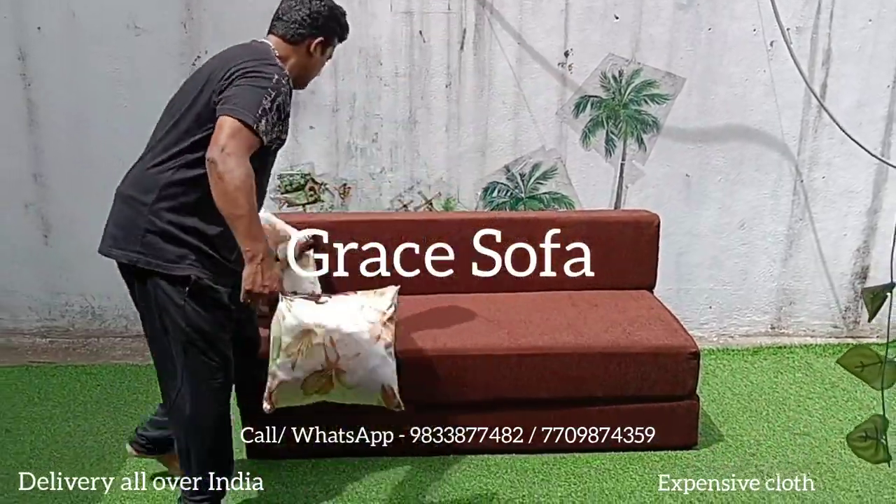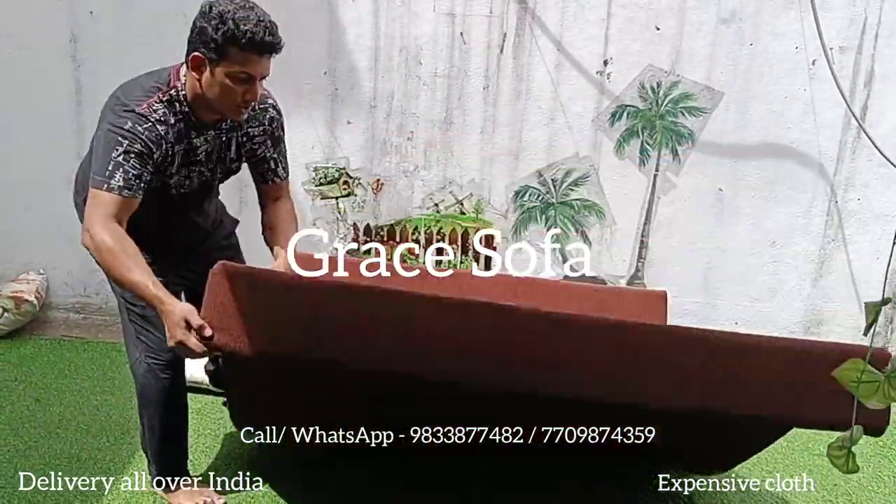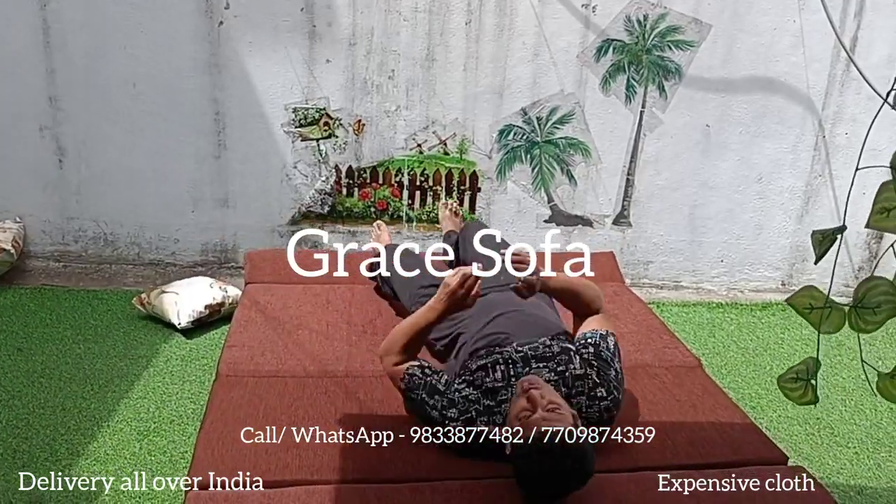This is a folding sofa. This is not a bed. You can make this bed in a room, so we can do this in a bedroom as well.